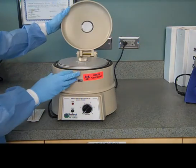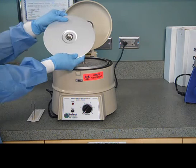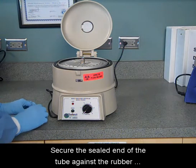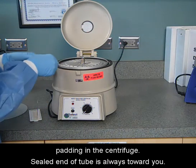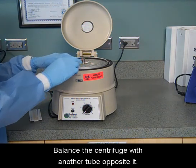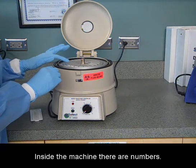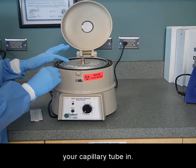Open up the machine. Carefully untwist the top and take it off. Secure the sealed end of the tube against the rubber padding in the centrifuge. The sealed end of the tube is always toward you. Balance the centrifuge with another tube opposite it. Inside the machine there are numbers — make sure that you document what number you place your capillary tube in.